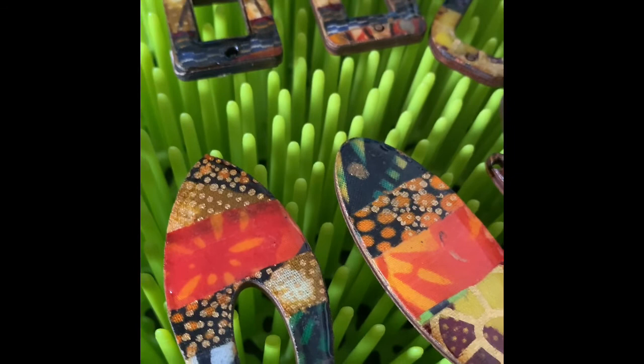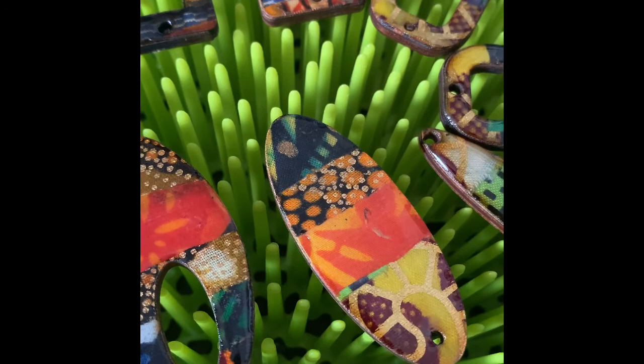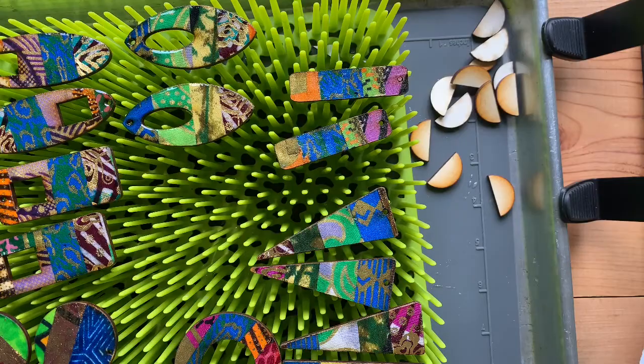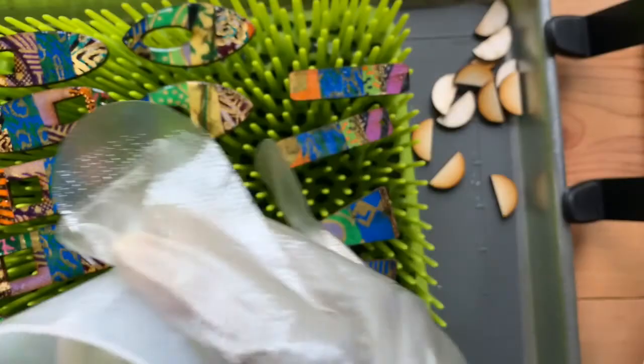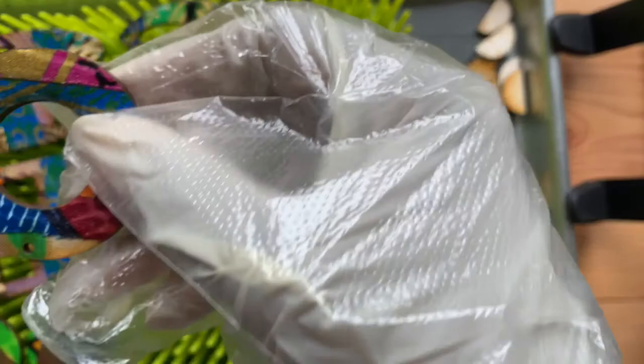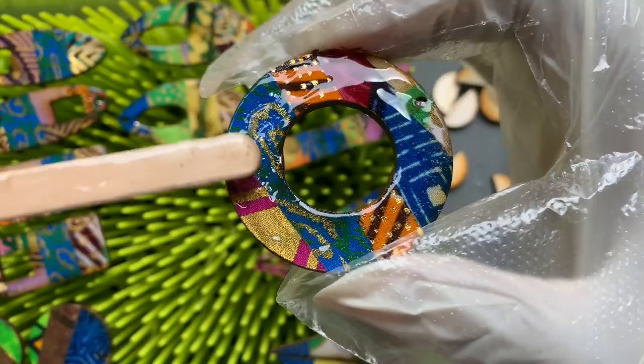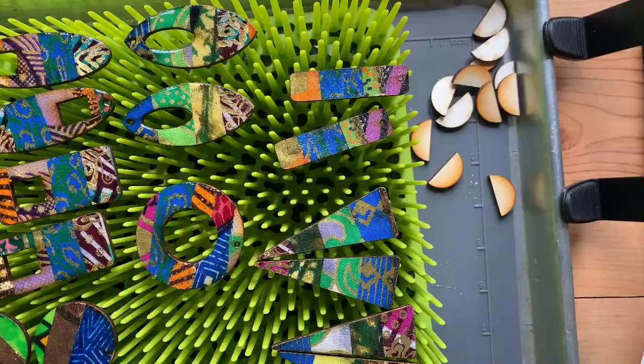The next thing I'm going to do is apply regular resin, which takes about 24 hours to dry. I'm using two-part resin which you have to mix in equal parts. I dip into the resin with a popsicle stick and apply it to each one of the earrings, holding it in my hands. Then I use my heat gun to get rid of the bubbles that come up in the resin.